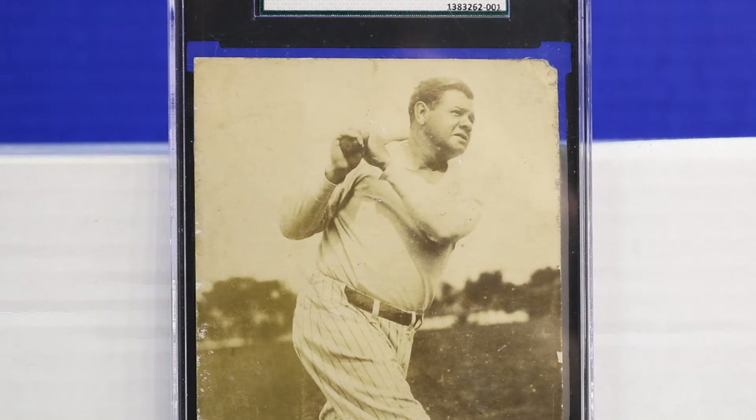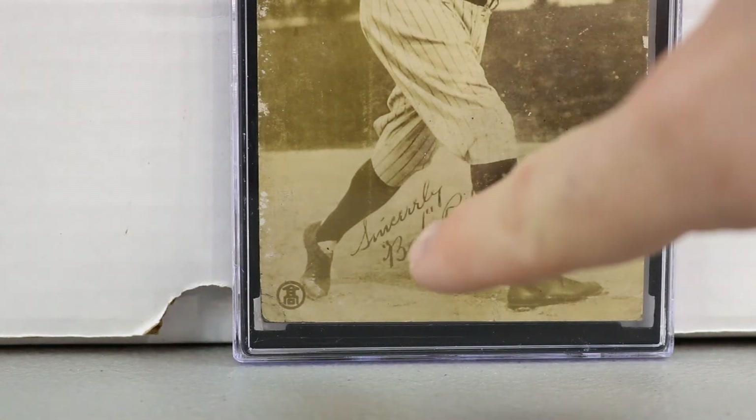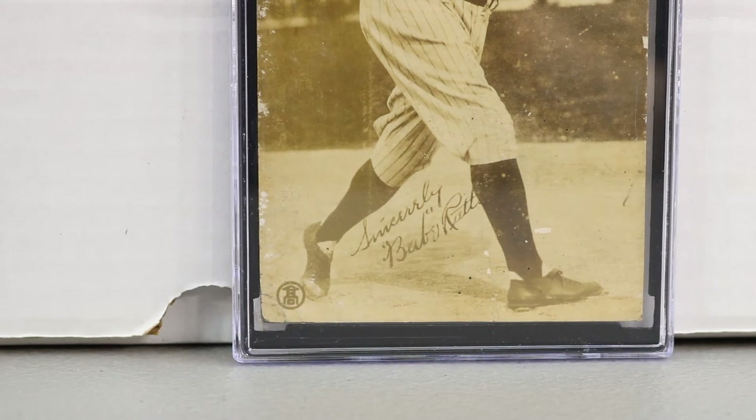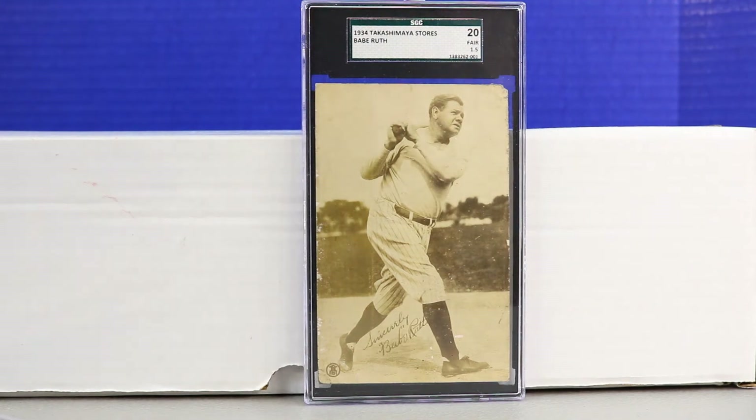This image was used later in Babe Ruth's life when he would hand out photographs or postcards of himself and autograph them to send to fans. What makes this card unique beyond the image is a logo on the front, and then — really cool — it says 'Sincerely Babe Ruth.' As far as I know, that's not an autograph; it's just printed as part of the card. That would be extra awesome if it were an autograph, but it still looks really cool.